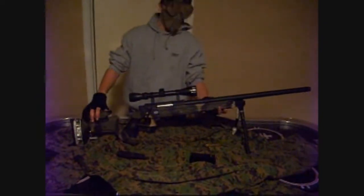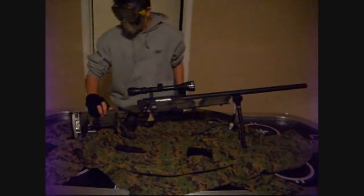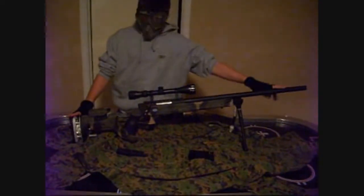Hey YouTube, this is 006 Airsoft with a new review. I know it's been a while since my last video, but I guess you guys can forgive me for that one. For this review, I will go from the stock to the barrel.